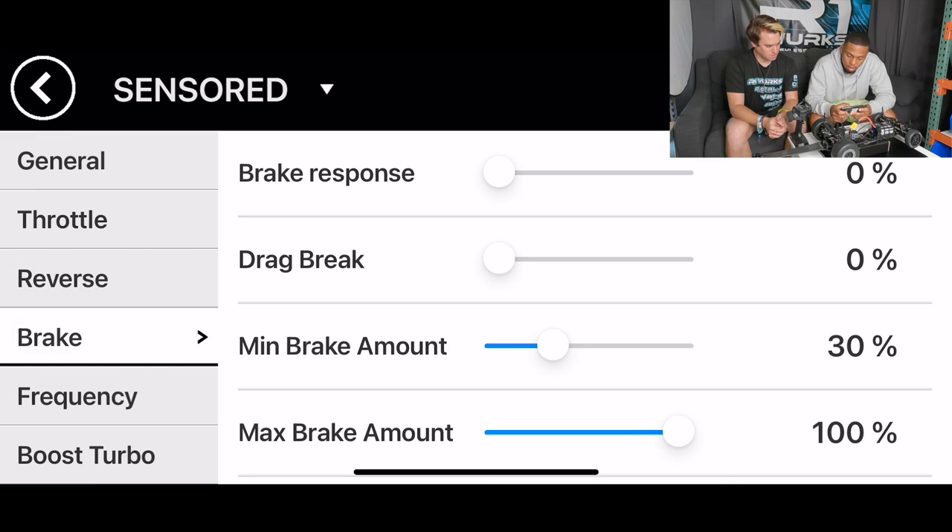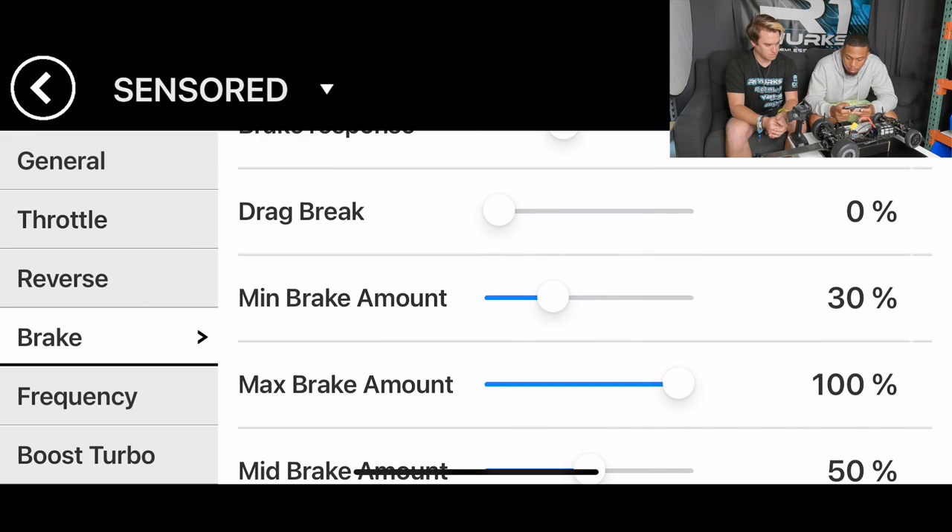Brake response, I'm typically using about 35. Drag brake, I'm not running any at all, so leaving that at zero. The minimum brake amount, leaving that as is. Max brake amount, putting that to about 50. Mid-brake, leaving that at 50. Mid-brake location, leaving that at 50 as well. And I'm running a soft brake. For the brake frequency, I'm usually running about 12k on that.